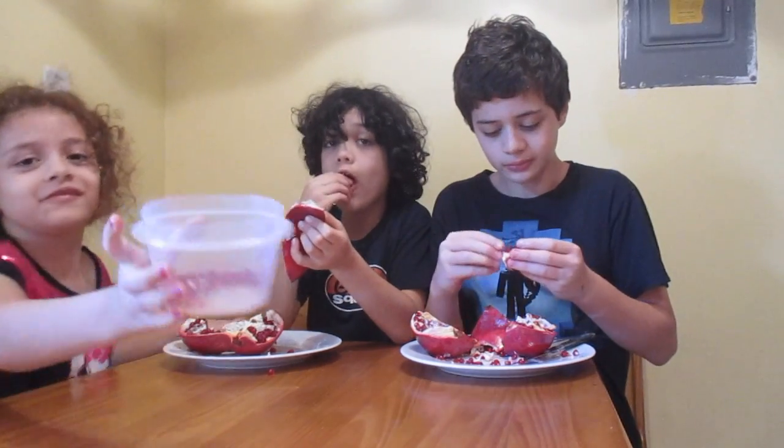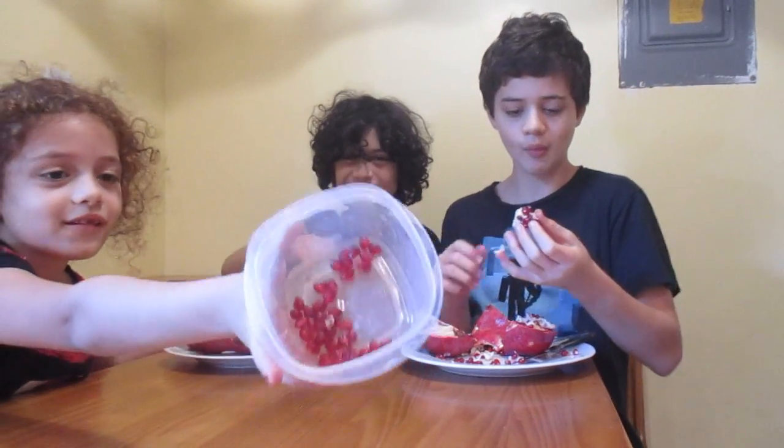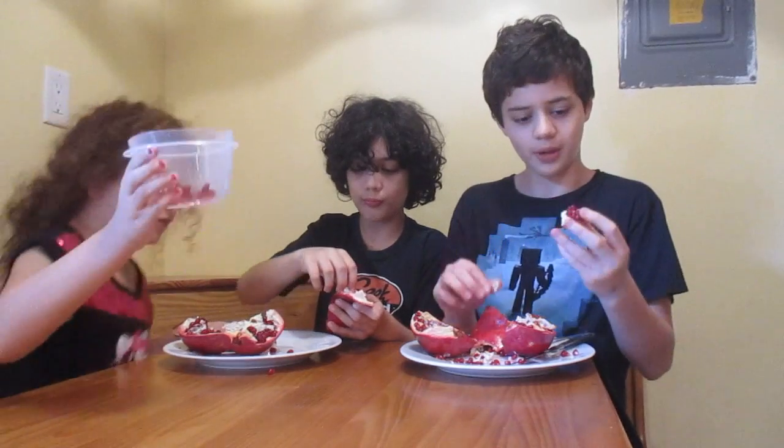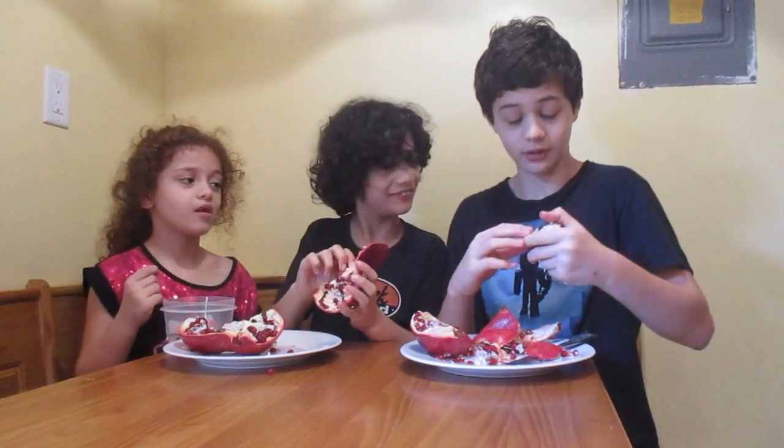These are all legitimate food reviews, guys. You can just go buy some pomegranates and follow our tips and tricks to cut it open — basically just be safe, ask adults for help, and don't use a steak knife or you're gonna cut yourself. Overall, this pomegranate is pretty good, guys — yeah, it's pretty good.